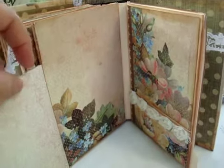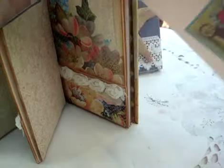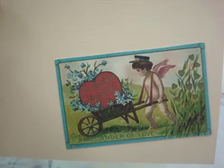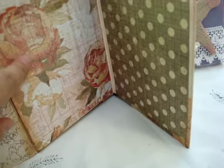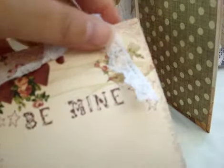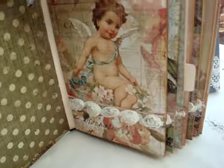This also says 'To My Valentine' and the blank tab here has a cupid with a heart wing — it's so cute and lovely, I love it. This is the last page, and it matches with the first page with the cupid. This one says 'Be Mine.'